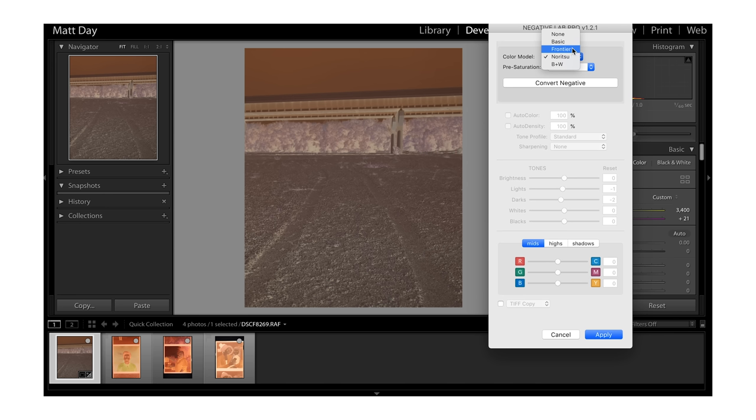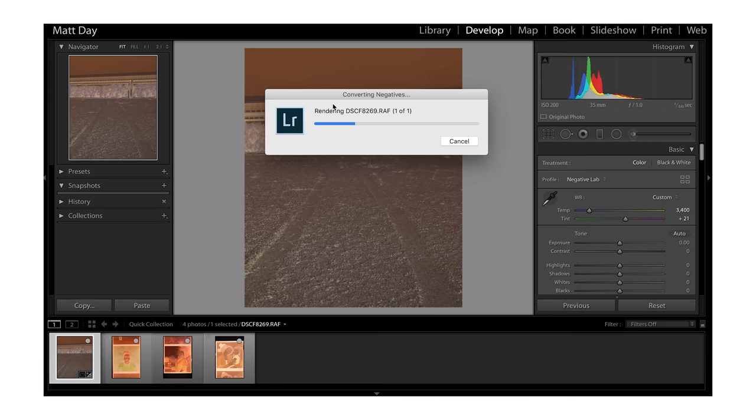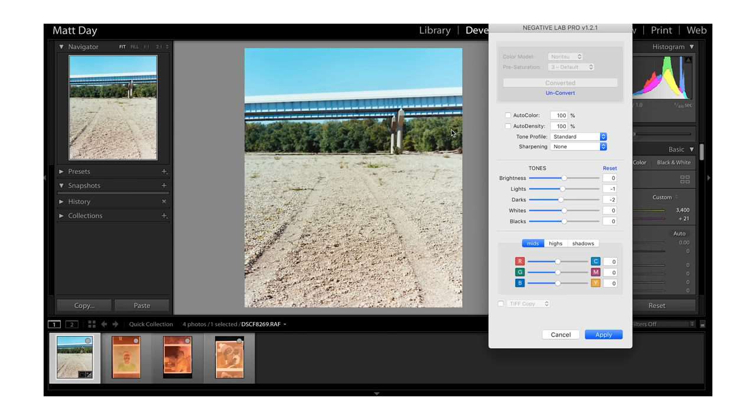You can choose your color model based on different film scanners — the basic one, or Frontier or Noritsu, which are based off of the two pro-level film scanners. I tend to get my film scanned on Noritsu so I usually start with that. Hit Convert Negative and the plug-in does its work in real time. This is our starting point, and obviously with the tones you can make your own adjustments.